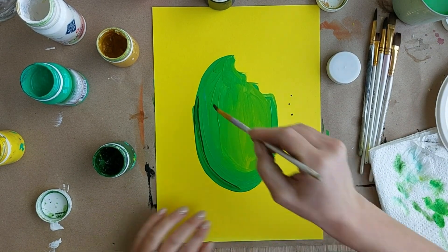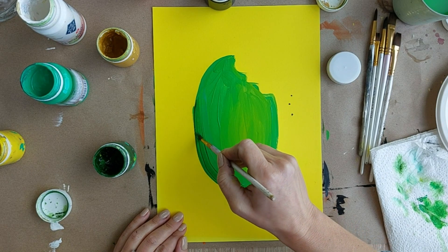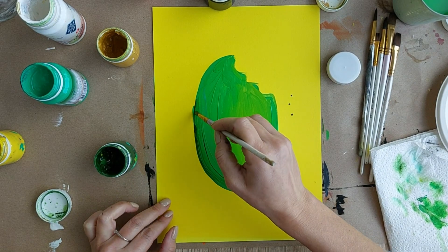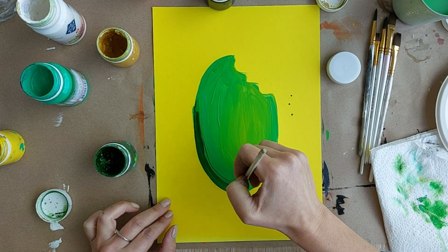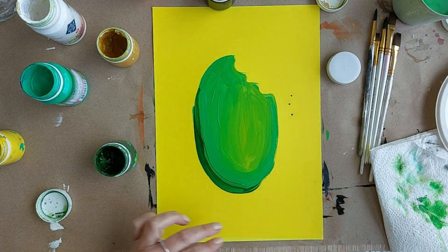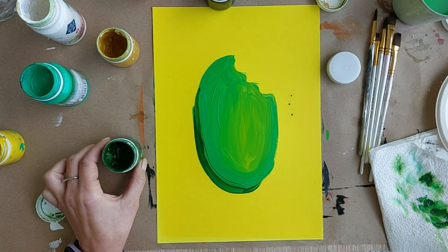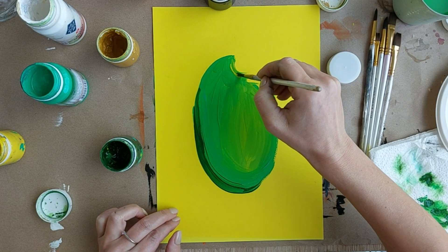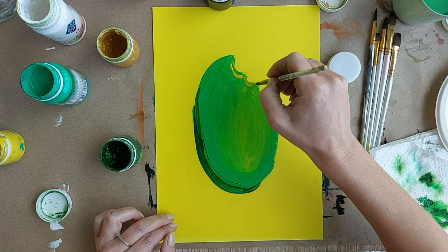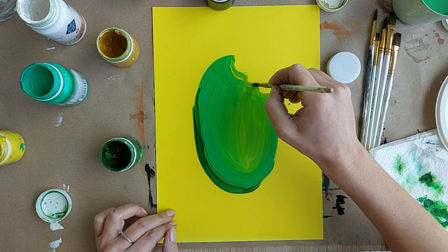Промываю. Обсушиваю его прям — он скоркий. Нужно подождать, чтобы подсох, ну да ладно. Прям вот еще добавлю прямо вот просто вот. А мороженое наше внутри, может быть, вот тут вот таким — желтеньким, прям пока все мокренько, желтеньким. Мы этот вот выделим еще.